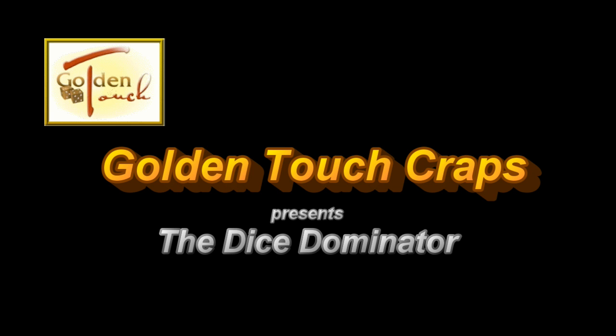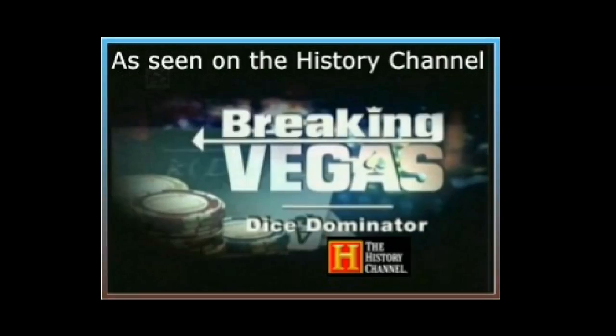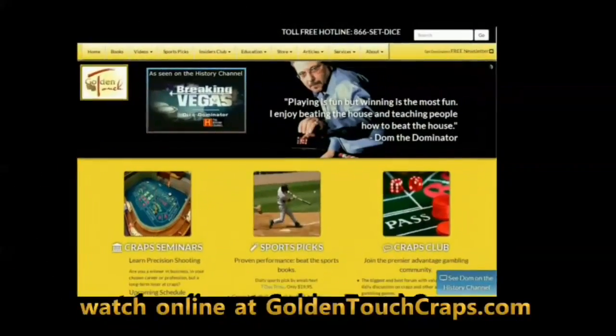Golden Touch Crafts presents the Dice Dominator, as seen on the History Channel, A&E, Travel, Playboy Network, and Cirrus. Watch online at GoldenTouchCrafts.com.